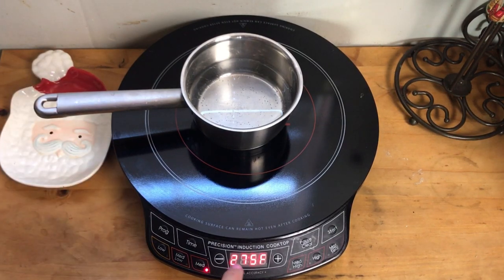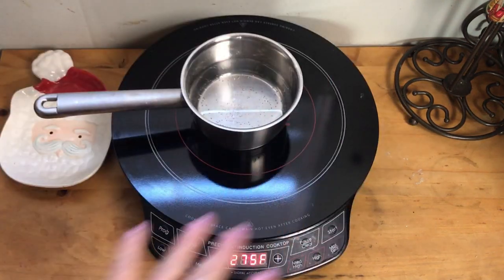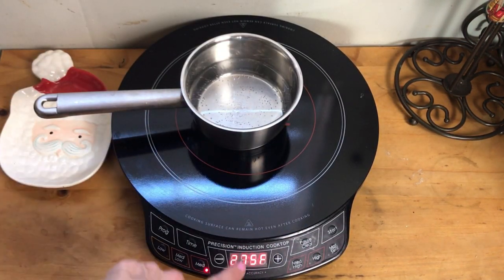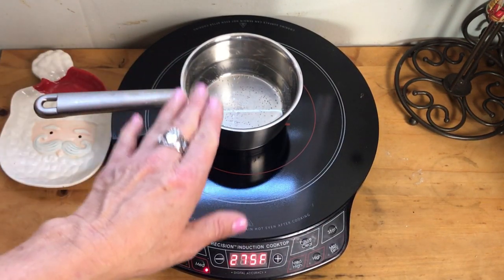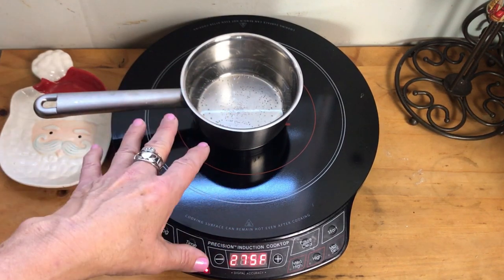You can see it started on sear, now it's on the medium setting and it's going to go to the low setting. I like this because there's no external heat element anywhere. As soon as I lift this off you'll get an error and everything shuts off.